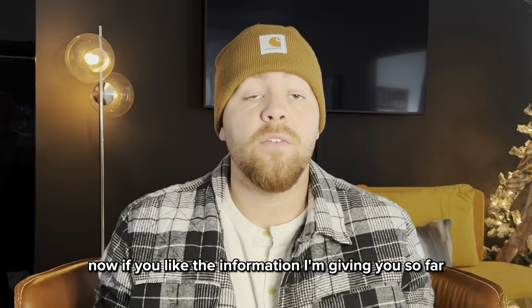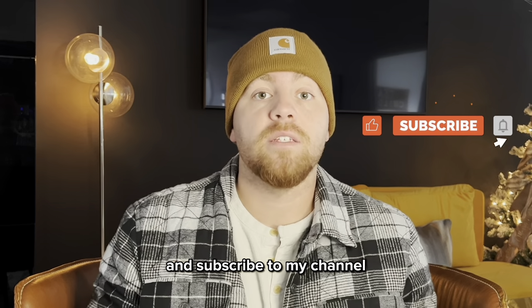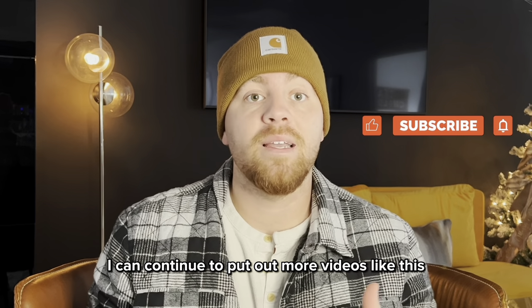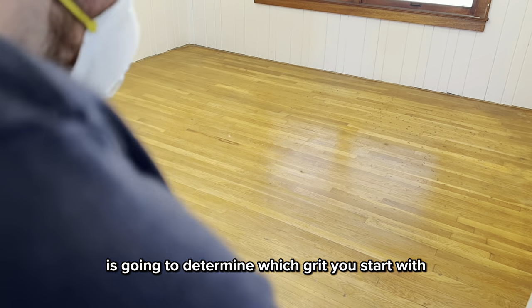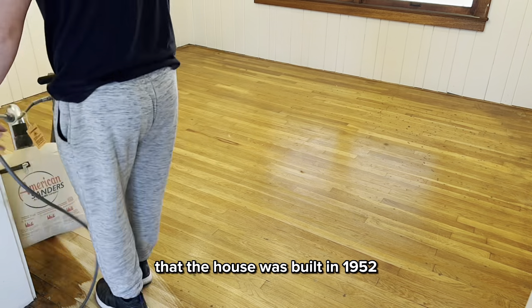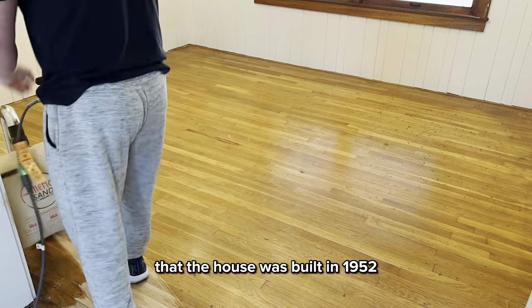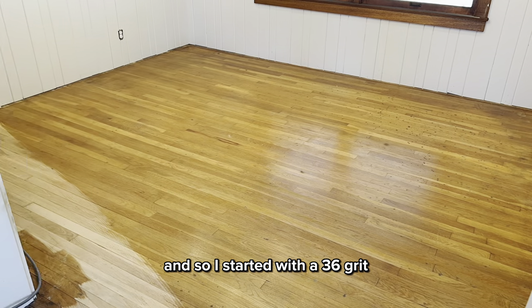If you like the information I'm giving you so far, I would really appreciate it if you would hit the thumbs up on this video and subscribe to my channel so I can continue to put out more videos like this. The age of your floors is going to determine which grit you start with. My floors were older — the house was built in 1952, so they're 70 years old — so I needed to go more aggressive, and I started with a 36 grit.